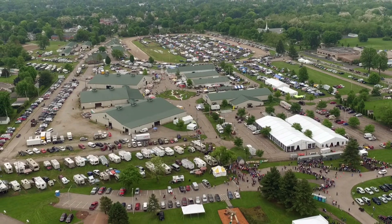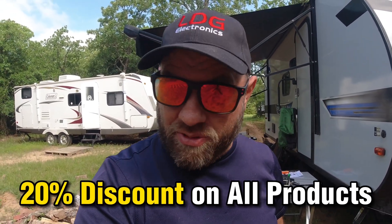First of all, let me say thank you to LDG for sponsoring this video. If you're going to Dayton Hamvention — this video will post a few days before Hamvention — come by the Gigaparts booth at Dayton Hamvention where you can save a 20% discount on all LDG electronics products. It's a great time and a great opportunity.